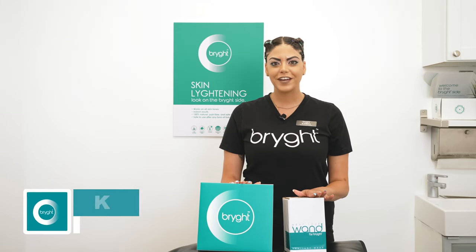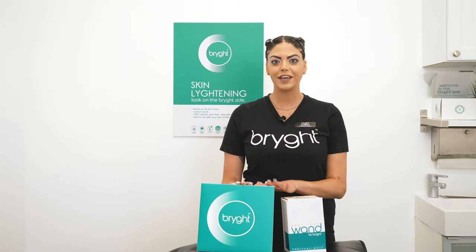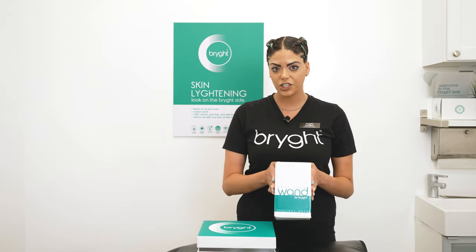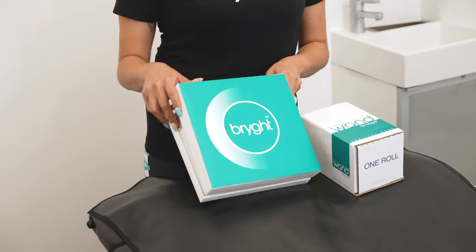Hey Bright Babes, my name is Katrina and I am the international trainer here at Bright. Today I'll be showing you what's included in your wand kit as well as your wrap. First you have your wrap — you have 3,000 sheets and I'll be showing you how to apply it onto your wand for your treatment.